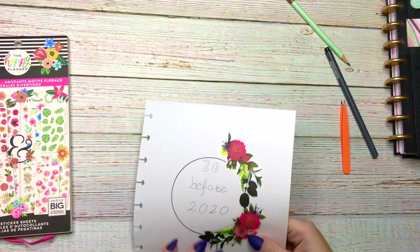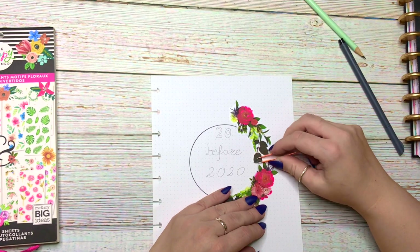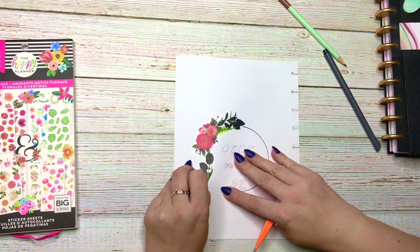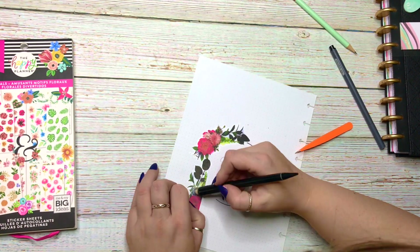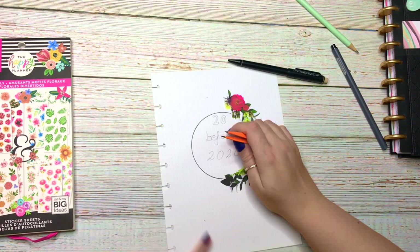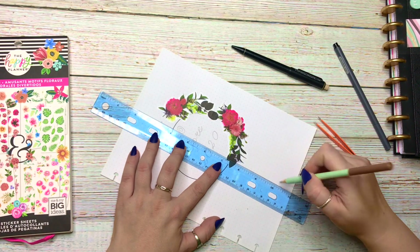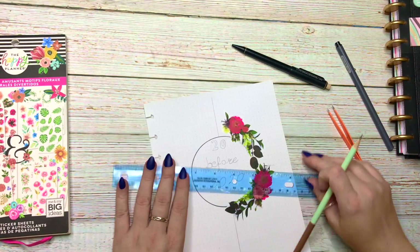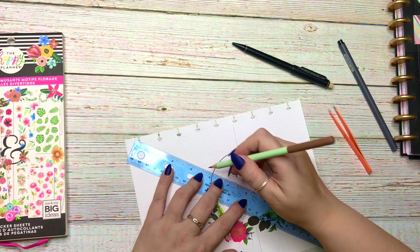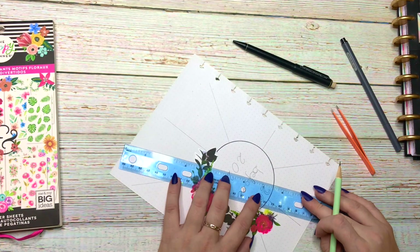I'm trying to erase the pencil lines from underneath the stickers because the stickers are clear, so I'm lifting those up. And of course I end up putting the sticker crooked — I mean, how could I not? This is Planning with Plannerista 101, of course the stickers will be crooked. And I'm making lines — that's where my 20 things will go, so all 20 things will go on top of those lines. I'm going to be writing them out on camera, so stay tuned.